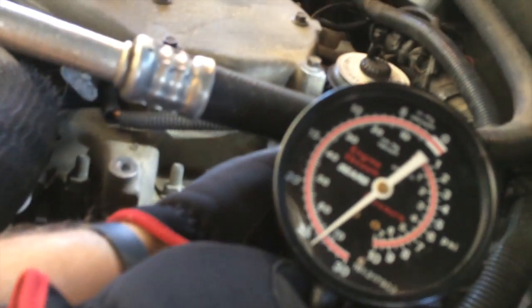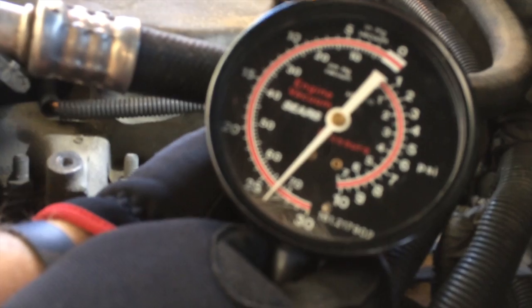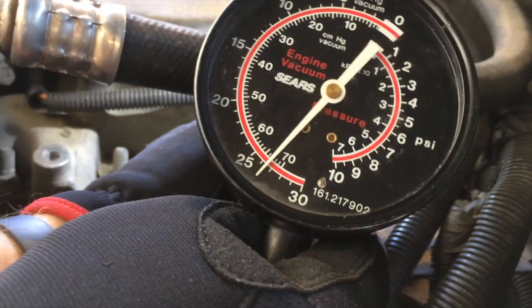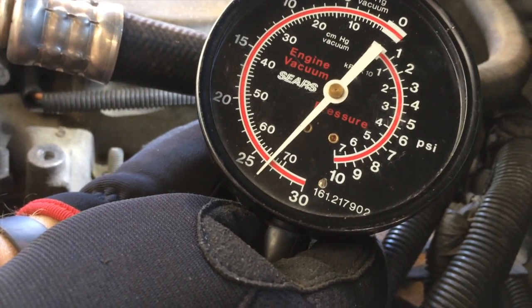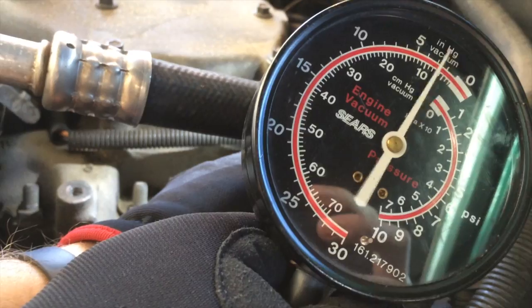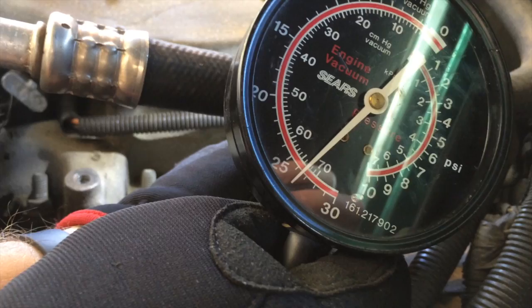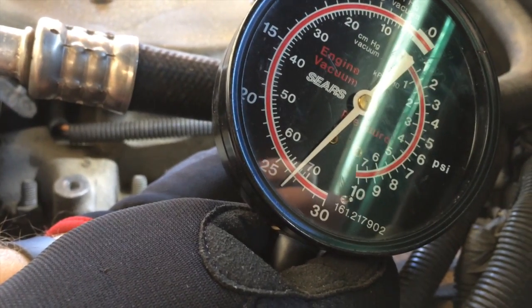We're going to get the engine started and disconnect the orange source vacuum line first. Taking a reading off this — we're getting 25, actually 27 or so inches of mercury. So we've got a really solid pump here; we know it's not the pump and it's not the line at this point. It started at zero, plugged the gauge in, and we get a real solid vacuum reading. So we know the problem is going to be on the other side. Let's move on to the other side.